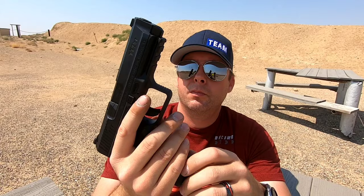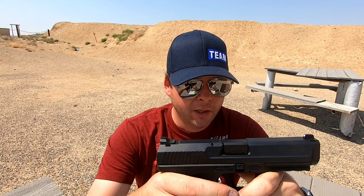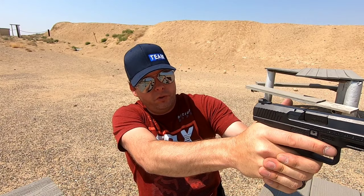The sights are Warren Tactical sights. The rear is blacked out and the front just has a white dot on it. I did clear the gun off camera — it is safe. The sights aren't too bad; they're easy to pick up when you're shooting. The front sight is pretty big, so it does take up a lot of the target. If you are a little bit far away — 25 yards or more — you're not going to be able to see a can or a bottle, but they are nice sights.